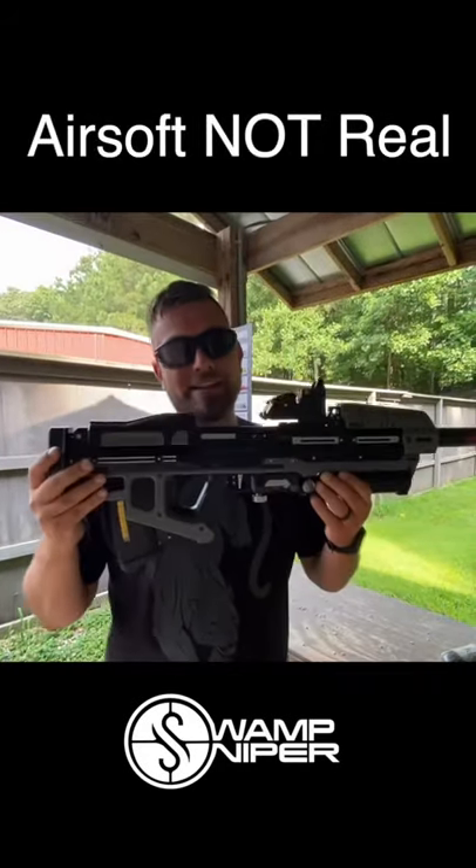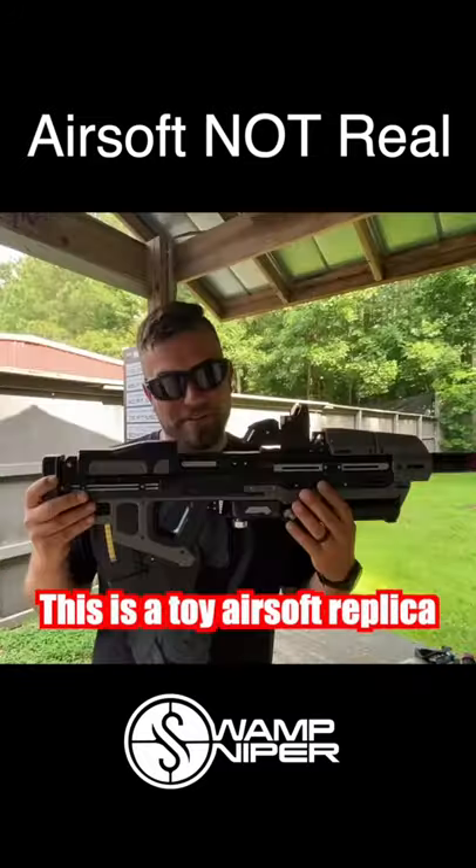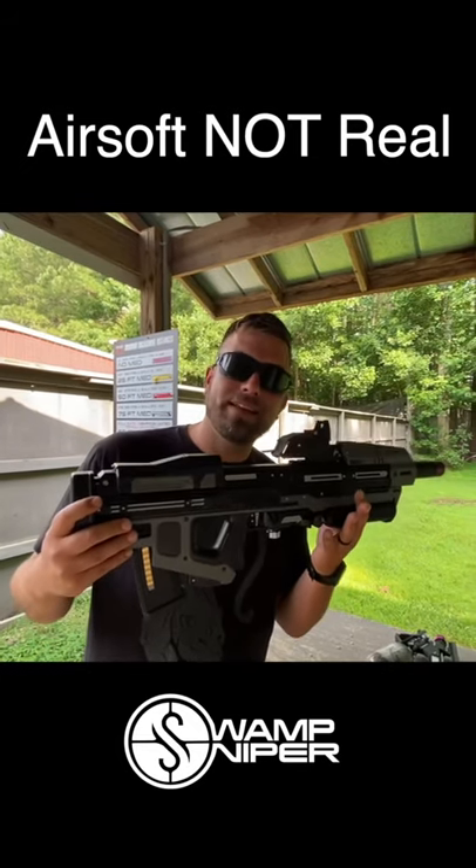Swamp Sniper here. You might recognize this from Halo — the MA40 Halo Assault Rifle. Ryan built this bad boy. He built it out of one of the new Nerf guns that they just released. Correct.